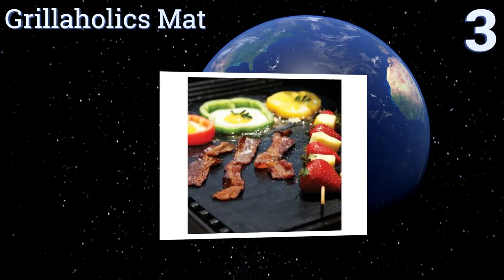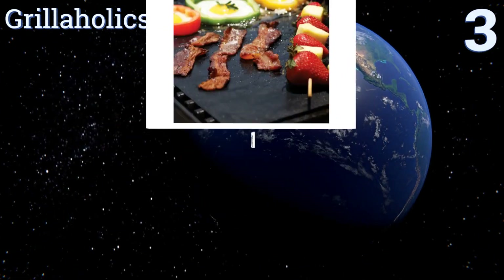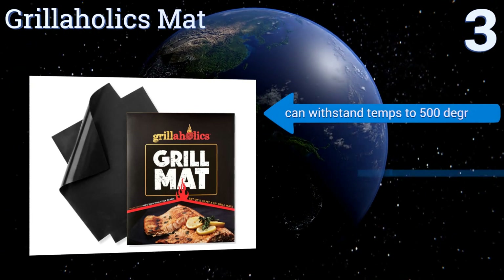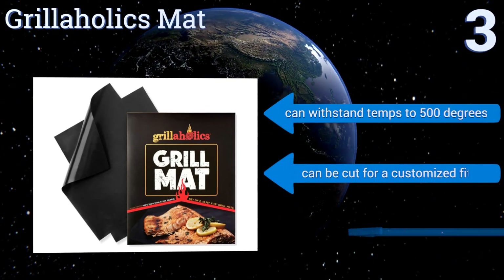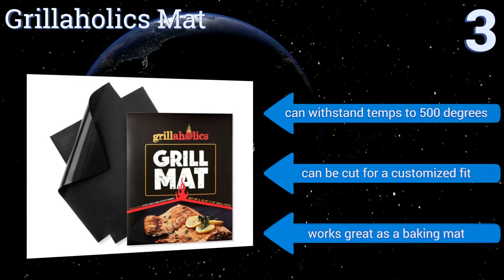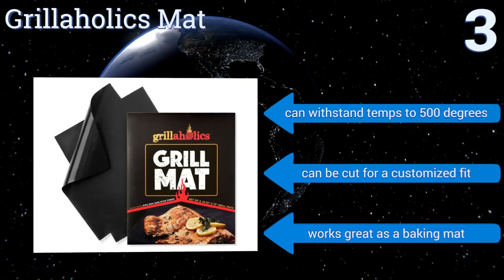Nearing the top of our list at number three, the Grillaholics mat is a top-rated accessory that will make you want to grill every chance you get. It can be used on any type of charcoal, gas, or electric grill and serves its purpose well when cooking smaller foods that may otherwise fall through the grates. It can withstand temperatures of up to 500 degrees and can be cut for a customized fit.